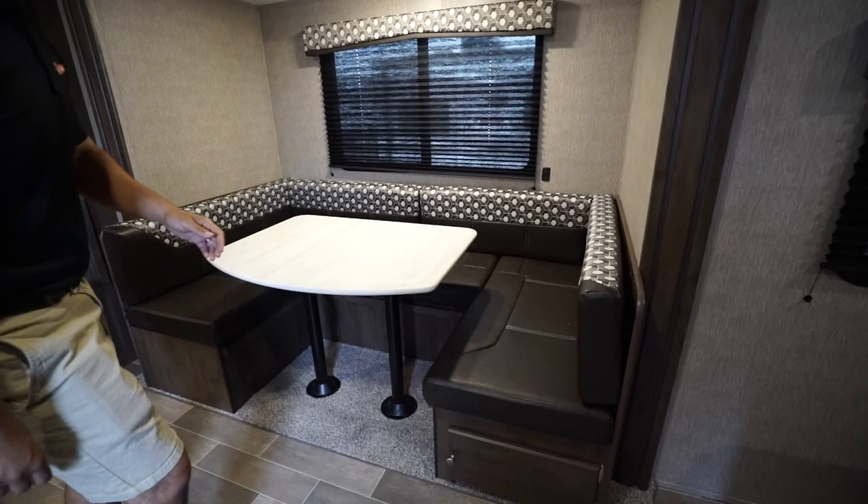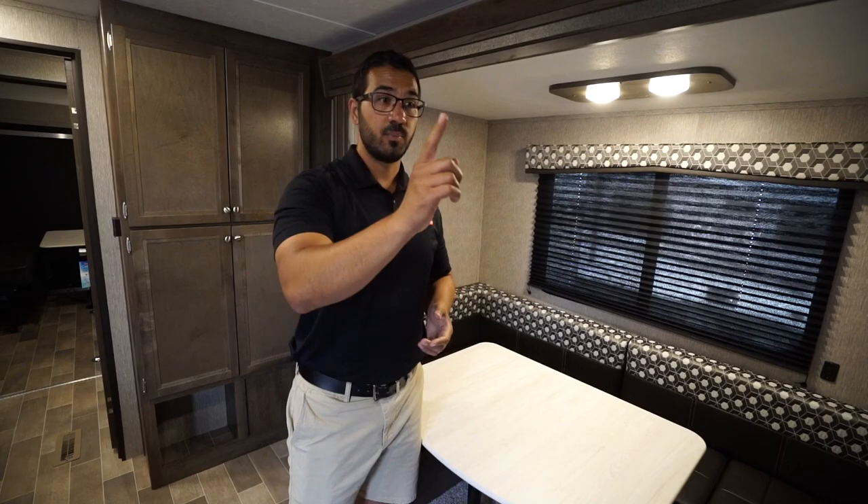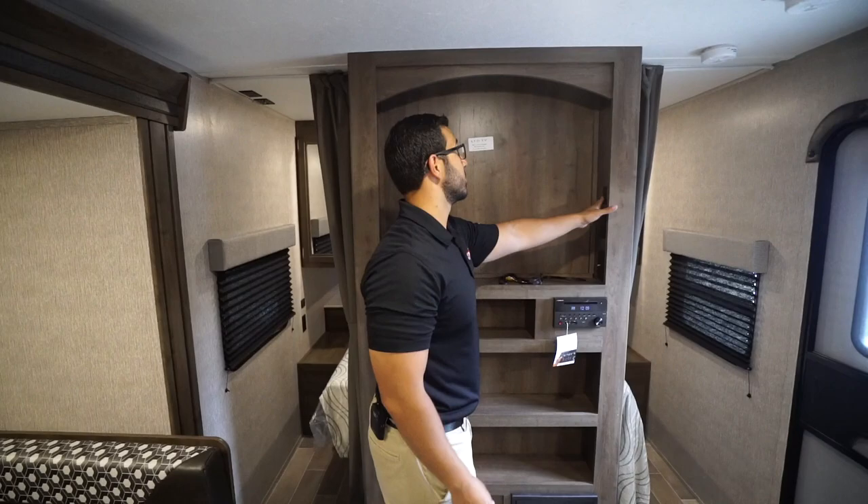If you have additional guests staying the night, not only do you have the beds in the back, but this U-dinette also drops down into a bed large enough for two adults. There's a window for natural light during the day and LED lights at night. You also have easy-access storage underneath the dinette — just swing it open to grab extra bedding or similar items.